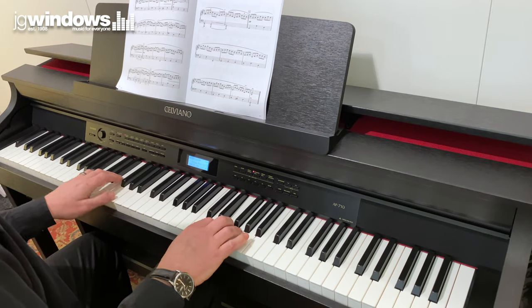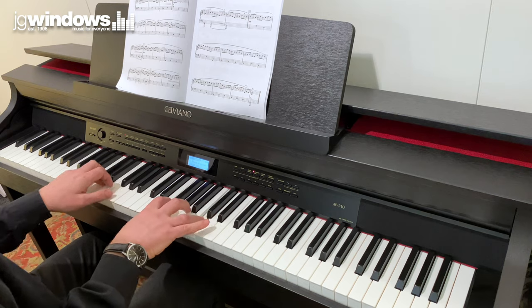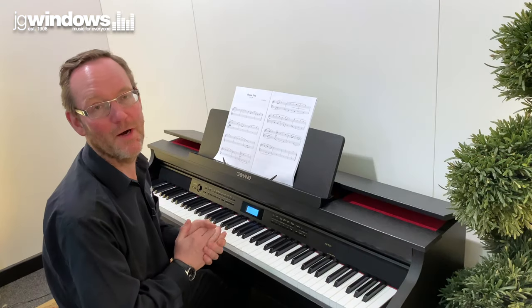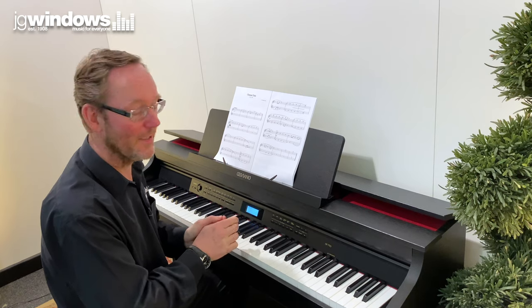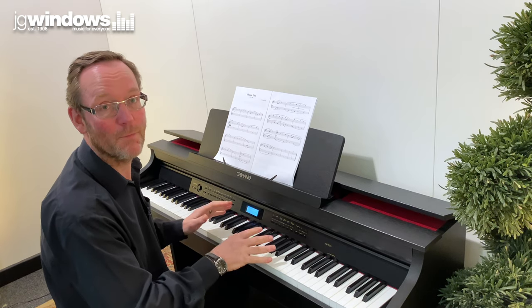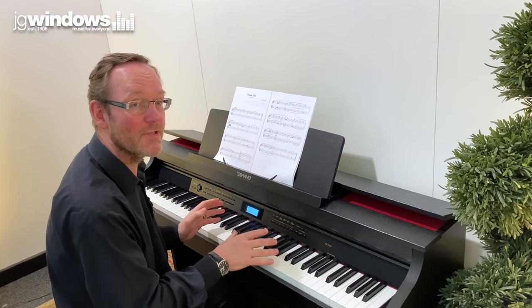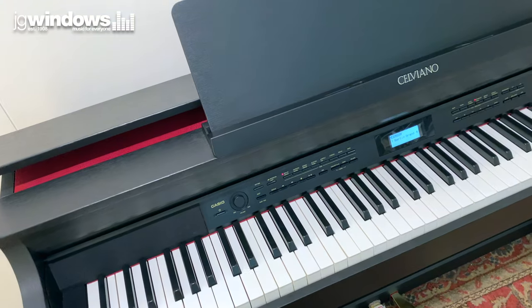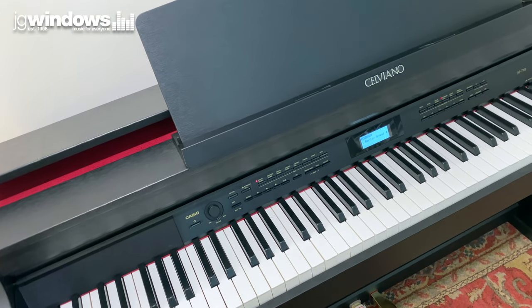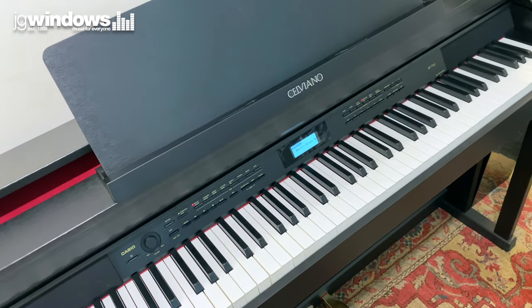We've discussed how this has got the same piano sounds found in the Grand Hybrid range. What this one doesn't have is solid wooden keys like those found in the Grand Hybrid range — you can imagine it's quite an expensive process to make solid wooden keys. These keys do still feel fantastic though. They're made of moulded material with a synthetic ivory coating, giving you a good grip. You've got light keys at the top and heavy keys at the bottom, so it gives you a really nice playing experience.